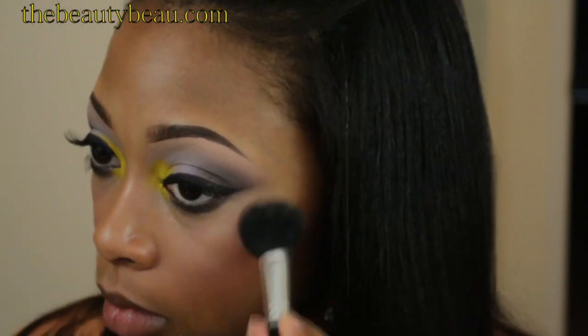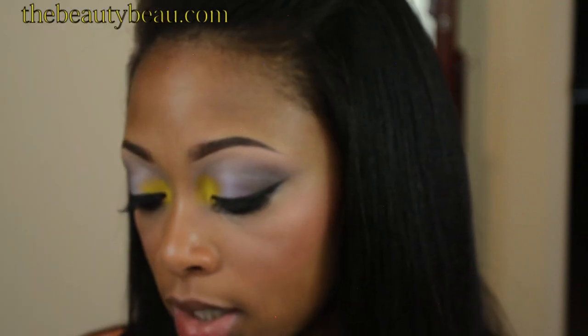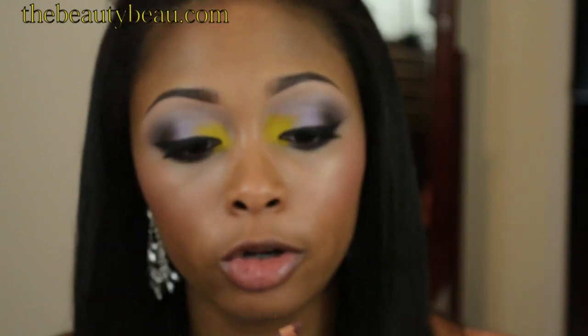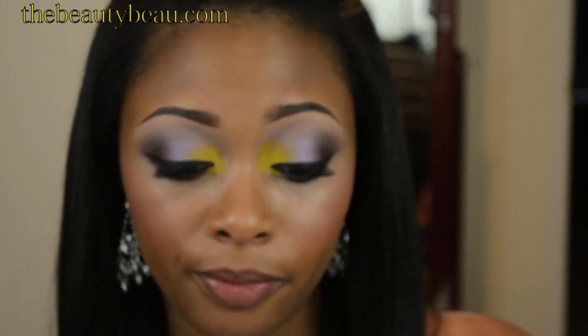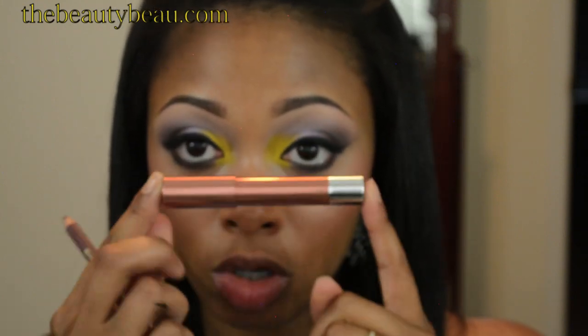I'm keeping my lips very simple. I'll take Brandy Color Statement Lip Liner from Milani — it's a darker, plum-pink shade. Then for the lip color, this is the Revlon Color Burst Lacquer Balm in the shade Ingenue. For reviews on all of these, check the information box — those will be down below.